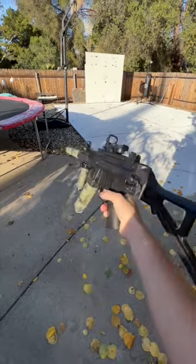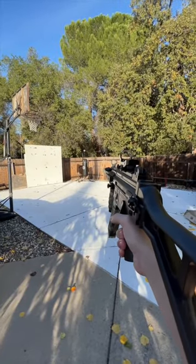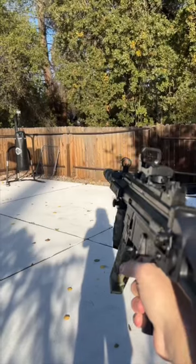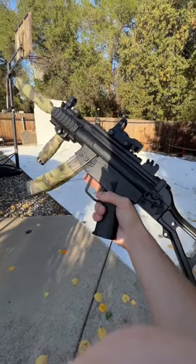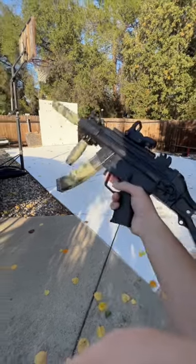We're outside now with the MP5K gel blaster and man, this thing looks absolutely dope. This thing looks amazing — it has great accuracy and shoots pretty far. So all around I give it an 8 out of 10.